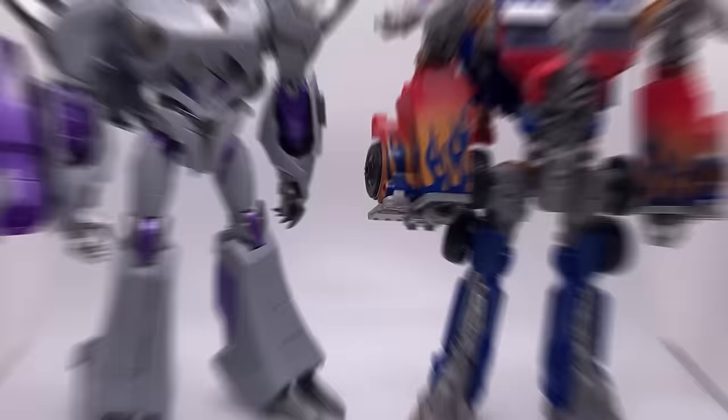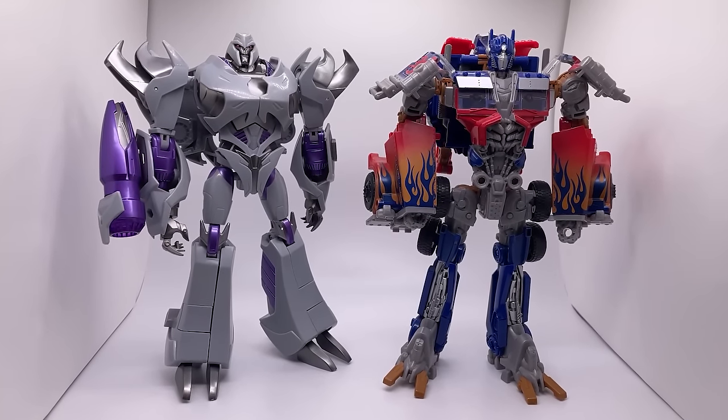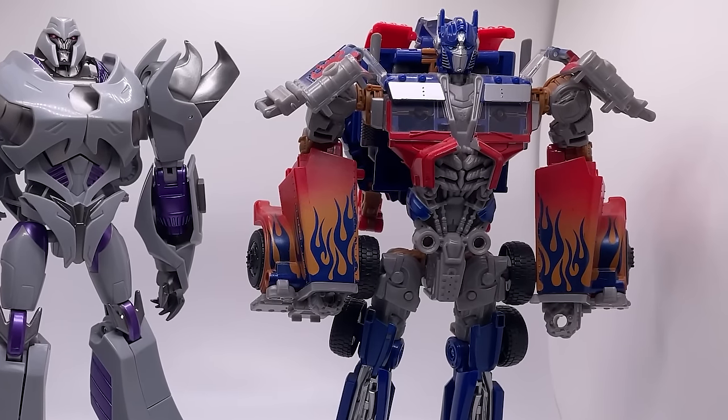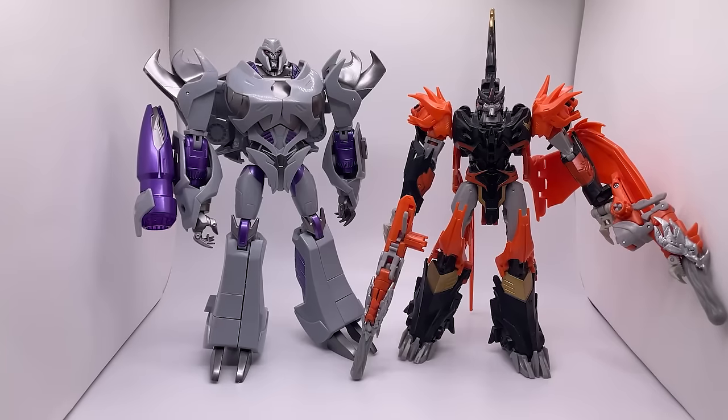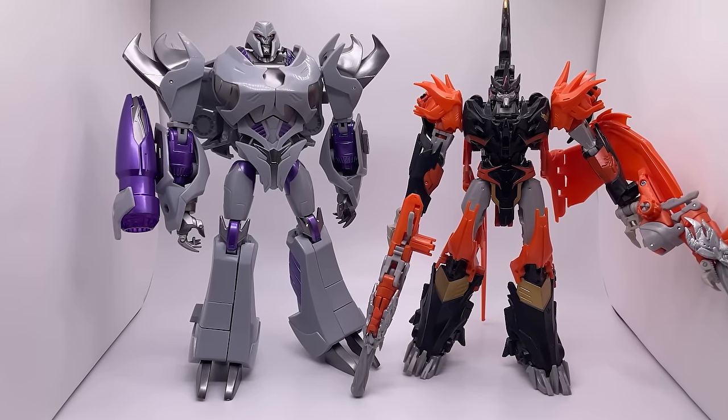He has a pretty sick robot mode and he is pretty big. Here he is next to Ultimate Optimus Prime, who is about a Voyager class scale figure, and here he is next to Megatron, Megatron, and Megatron, and Predaking — the only other Transformers Prime figure that I own.